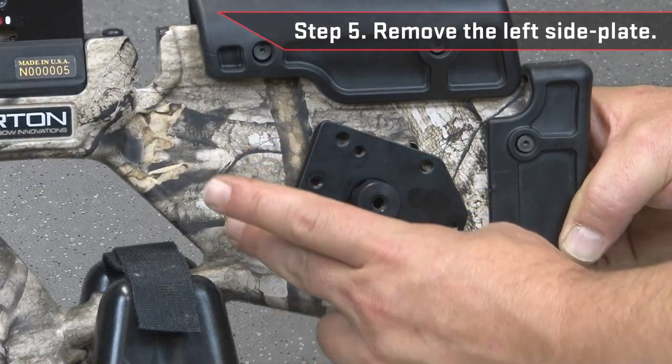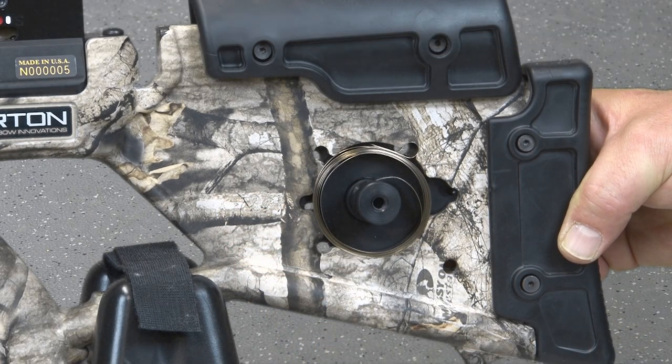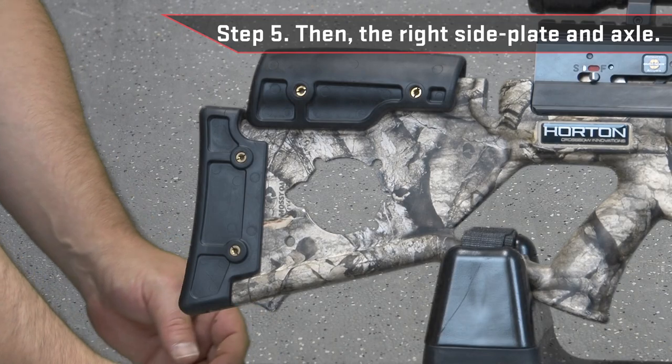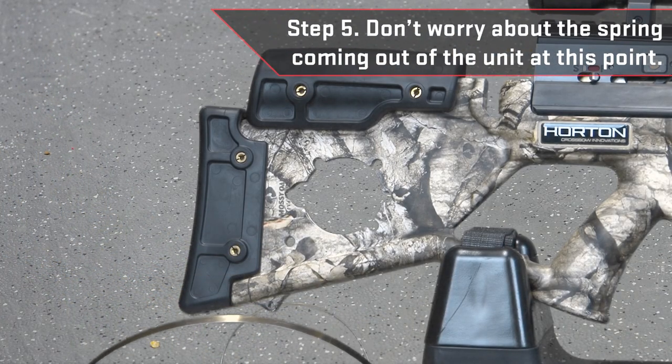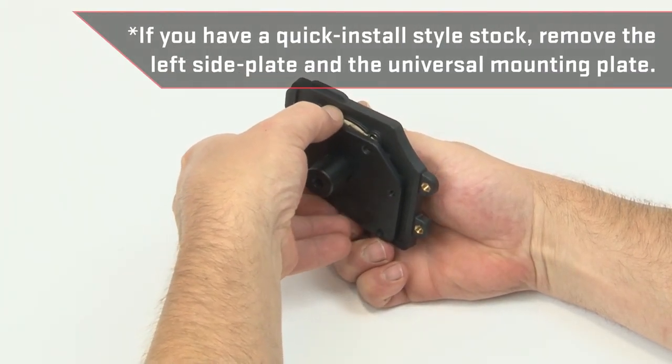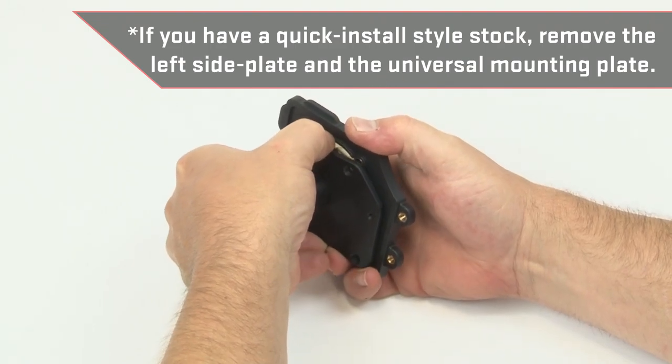If you have a pre-2017 stock, remove the left side plate, then the right side plate and axle. Don't worry about the spring coming out of the unit at this point. If you have a quick install style stock, remove the left side plate and universal mounting plate from the unit.